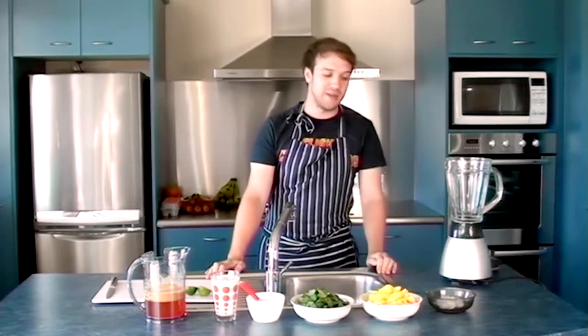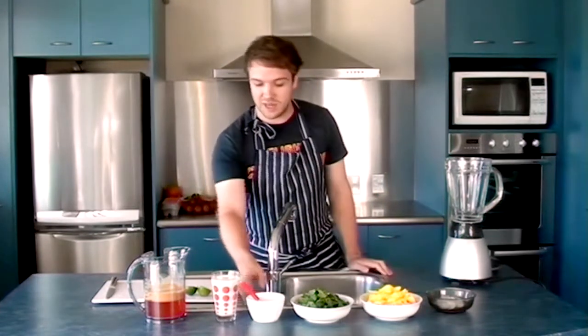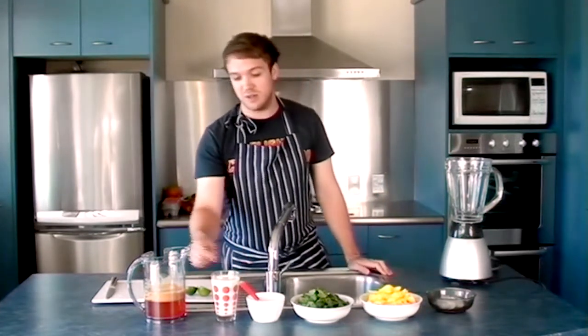Hi there, I'm Jack from Yum Paleo and today we're going to be making a smoothie which consists of mango, some spinach, some kiwi fruit, coconut milk, apple juice and some lime.